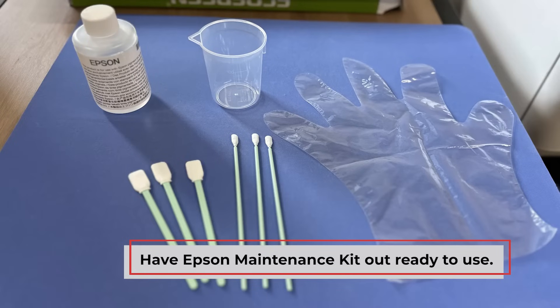First things first, let's prepare our cleaning solution. Take your Epson maintenance kit and pour about 1cm of cleaning solution into the small jug provided. This solution is vital for keeping your printer's components clean and functioning optimally.